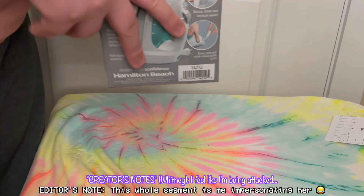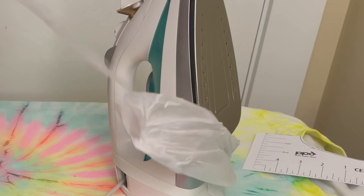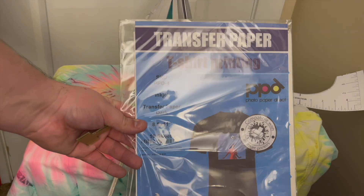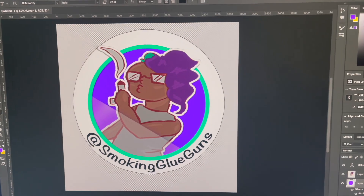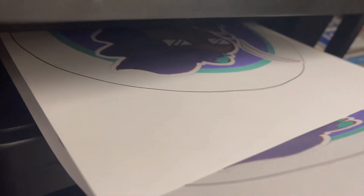It was a huge struggle to get out of the box, which was fantastic. Let's get that tissue paper out of the way. Now we're going to use some transfer paper from Photo Paper Direct. Then I just made a nice cheesy graphic that I went ahead and printed out.